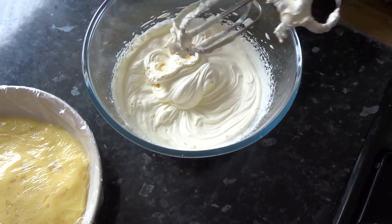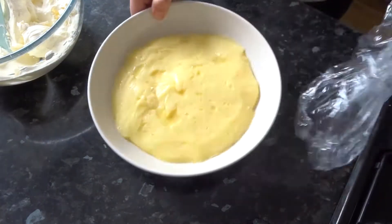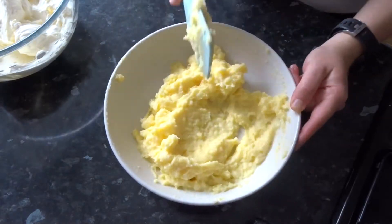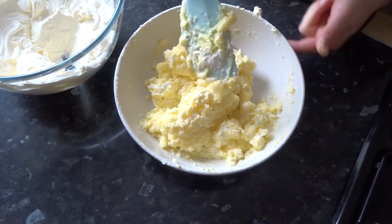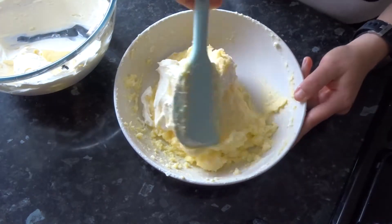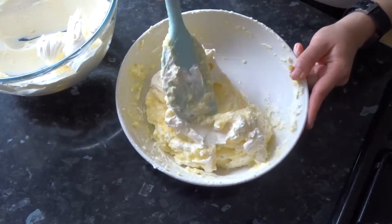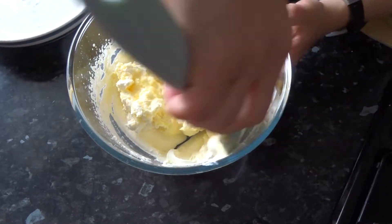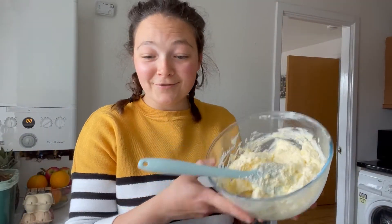Fold the whipped cream into the custard. You may need to give the custard a mix to loosen it and remove any lumps. Take a dollop of cream and mix that in normally first, then fold in the rest. The best way to fold is to use a spatula, go around the sides of the bowl, cut through the middle, and repeat until everything is combined with no more streaks. And now we're ready to assemble.